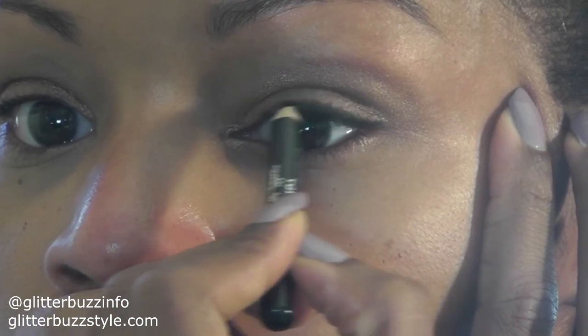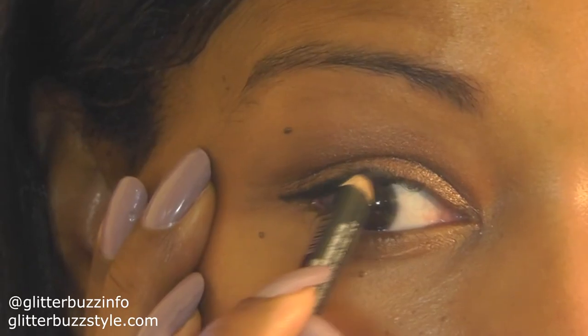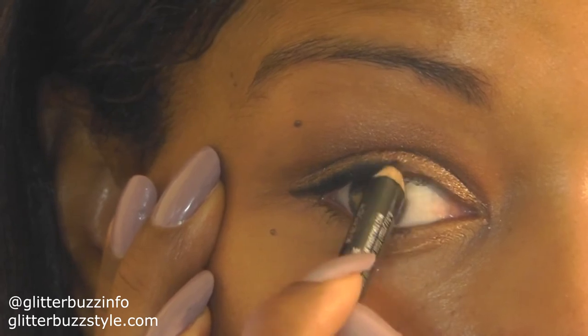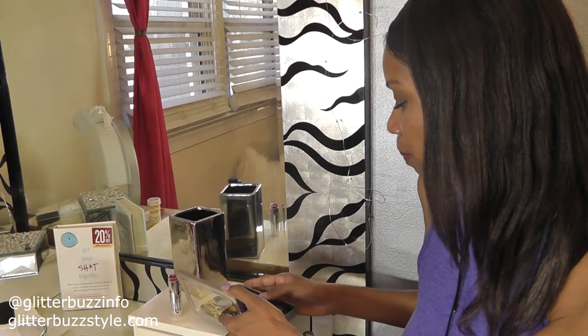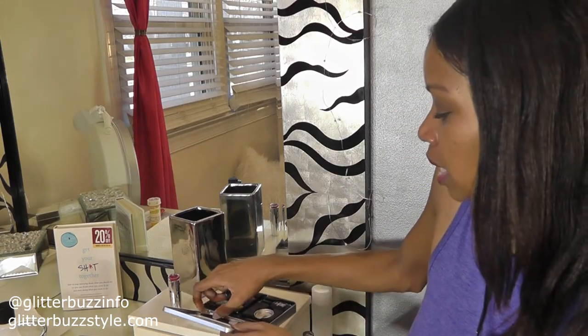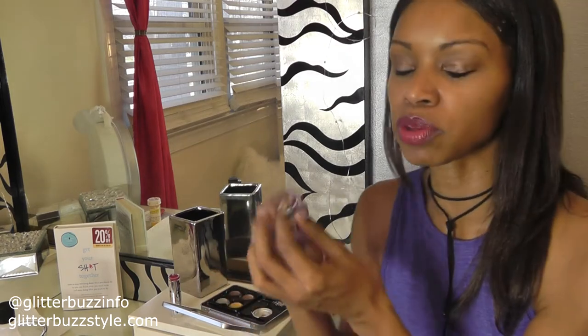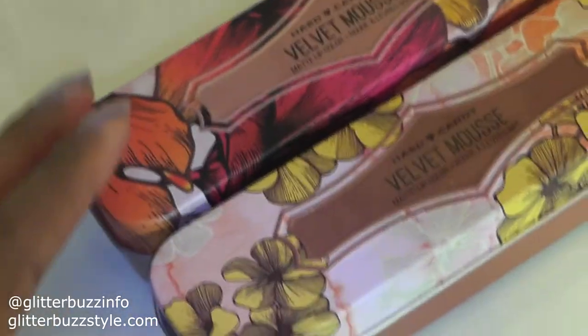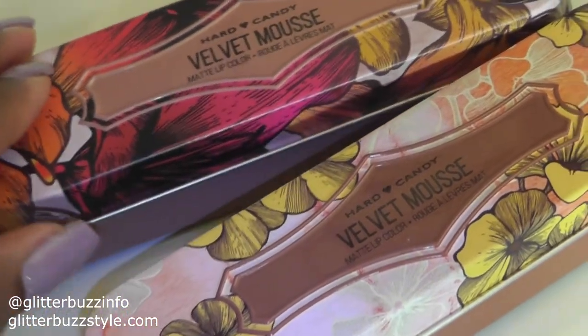In the kit you also get a mini liner — a little mini crayon to give you that smokey eye vibe. You also get the dual brush, which is great because you can apply shadow on one side and then darken your lids using it as a liner on the other side.